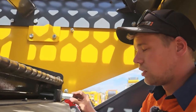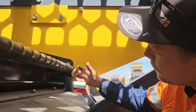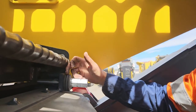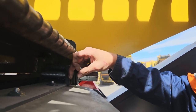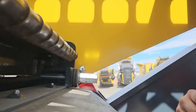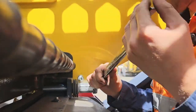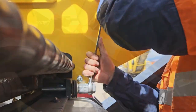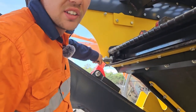When tensioning the tension bar, you want to tighten it up just to the point where the special spring washers become completely flat together so there's no gap in between them. Once you've got it all tensioned up, make sure you place the lock nuts behind it.